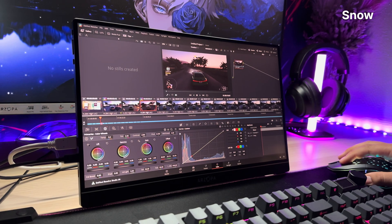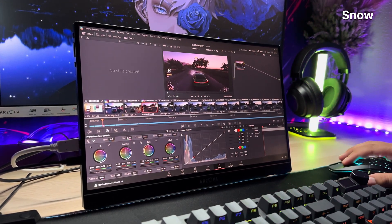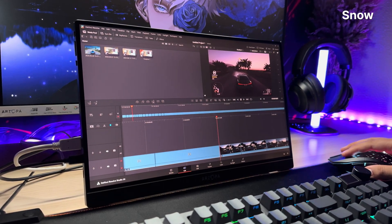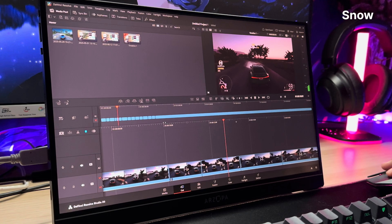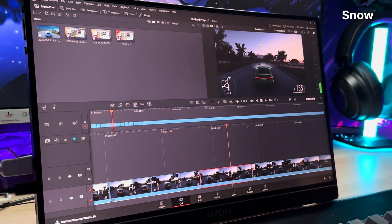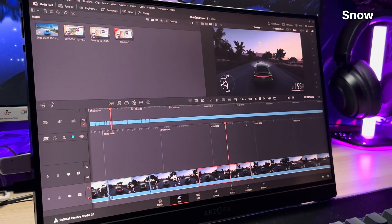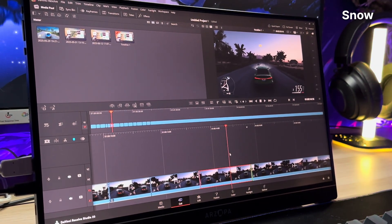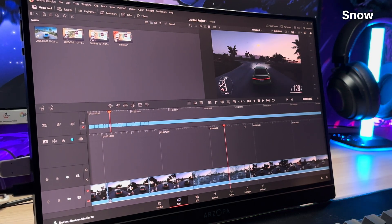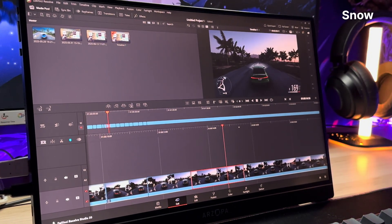So here's the deal: if your setup is crying out for a second screen, a travel display, or just a little extra spice for your battle station, the Arzopa Z1FC is it. No fluff, no filler, no forced PR language. Just a ridiculously good screen that somehow costs less than it should and performs like it doesn't know its budget. Next week I'm testing a USB-C hub that claims to make coffee and fix your WiFi. Stay tuned, because if it doesn't work, I'm roasting it harder than your laptop does during a Zoom call. Smash that like button like your frame rate depends on it.